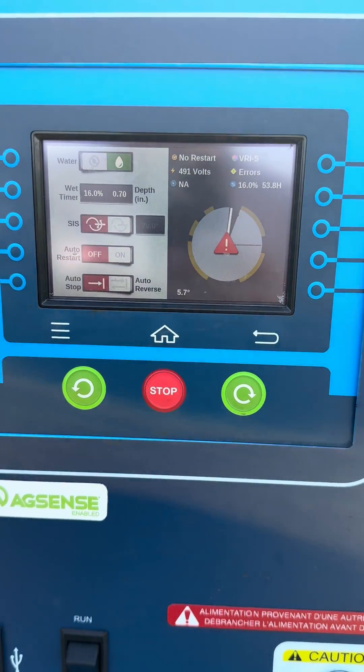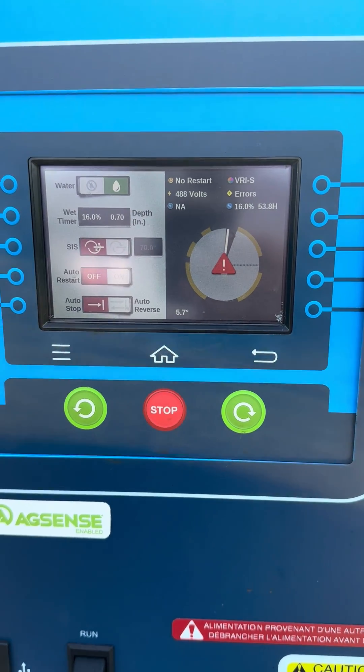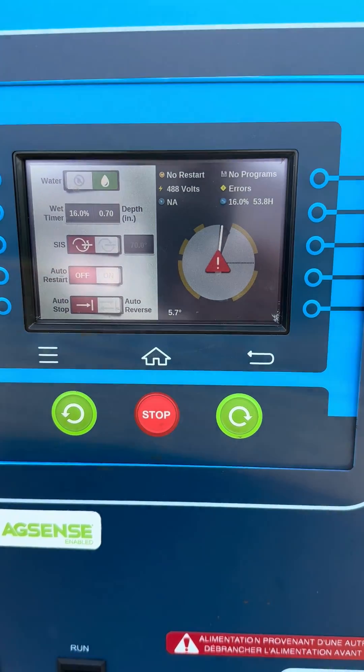Hi, this is Mike with Apple Irrigation. Today I'm going to show you how to configure the pressure sensors on an Icon X or Icon 5 panel.